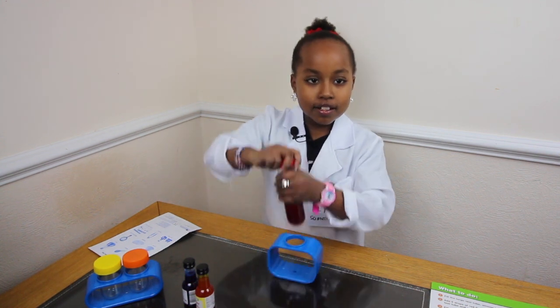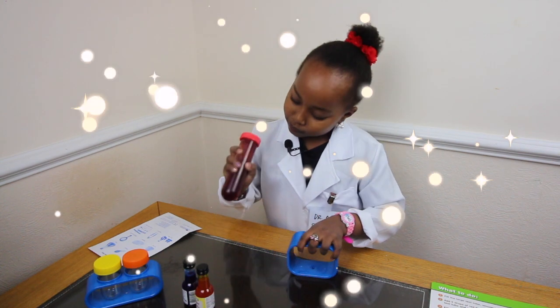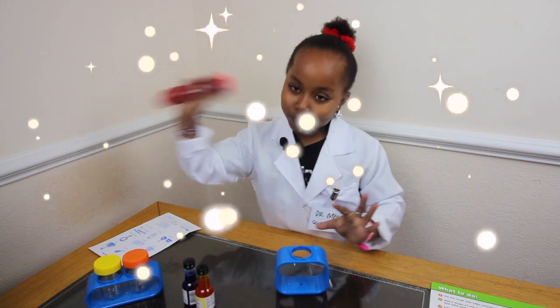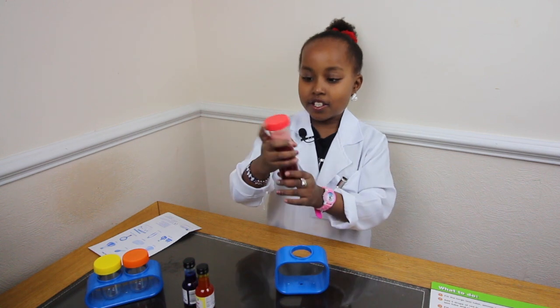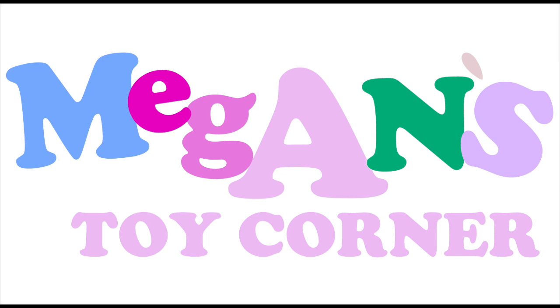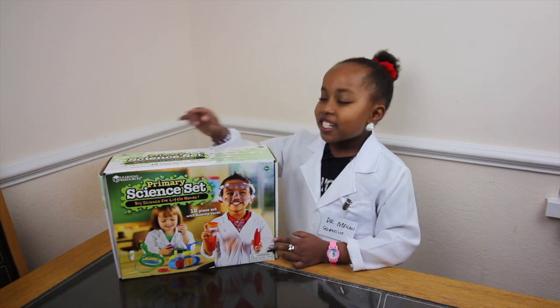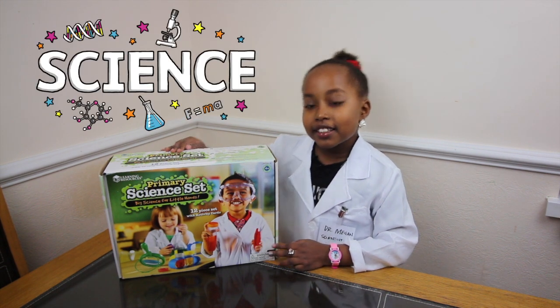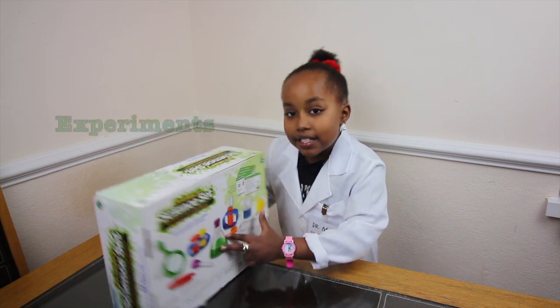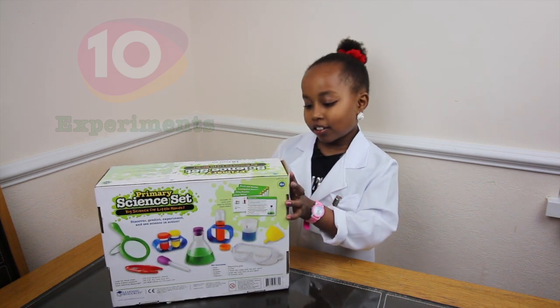Close it tight. Let's shake it. Stop. Welcome to Megan's Toy Caller. Guys, this is Kirby Science. So we can do 10 experiments. Let's get started.